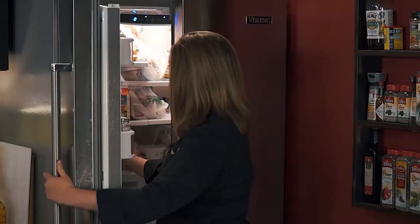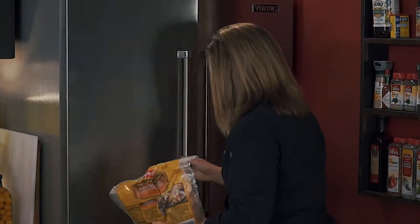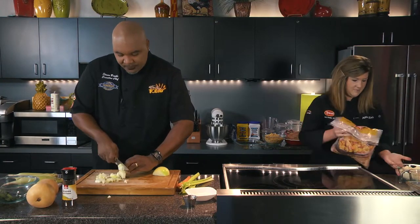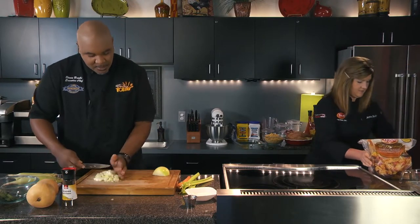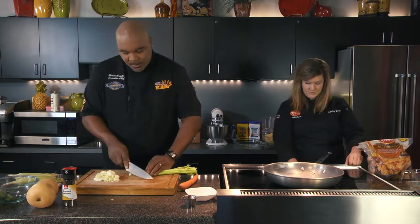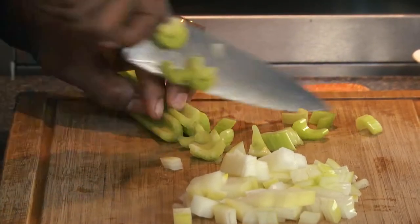I'm just doing a dice on the onion here — that's where we're starting. We just need about half of the onion. Just be real careful when you're doing this. Your fingers are important to making the dish. You do not want to get the holiday started with a trip to the emergency room. We also got some celery here and I'm just going to give it a good chopping as well.